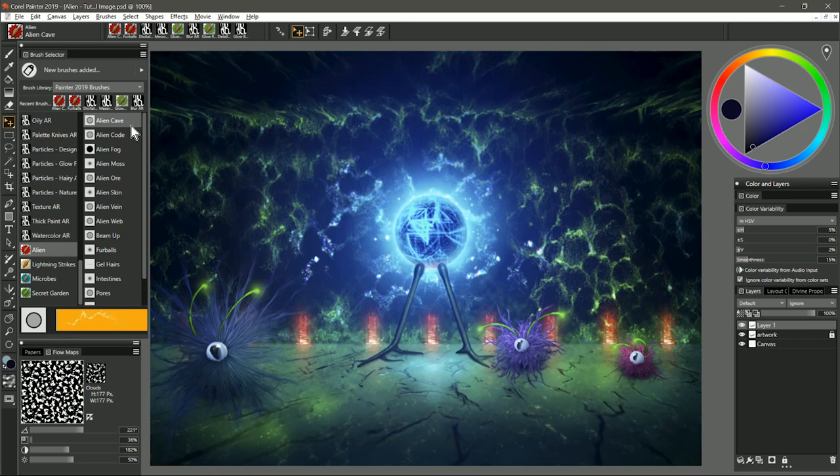Thanks for joining me. I'm Corel Painter Master Aaron Rutten, and in this video I'm going to demonstrate how to use the Alien Brush Pack for Corel Painter. Let's start with the first brush in the Alien Brush Pack, and that is called Alien Cave.